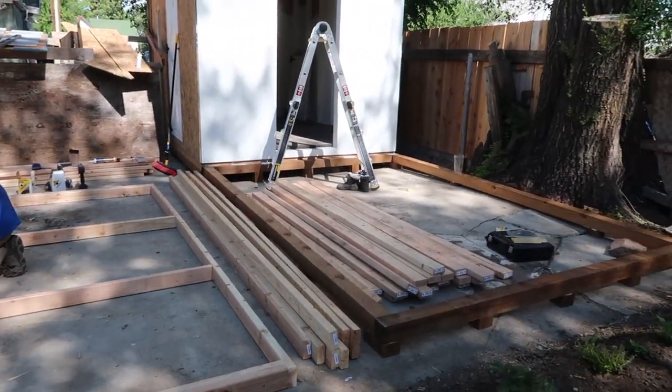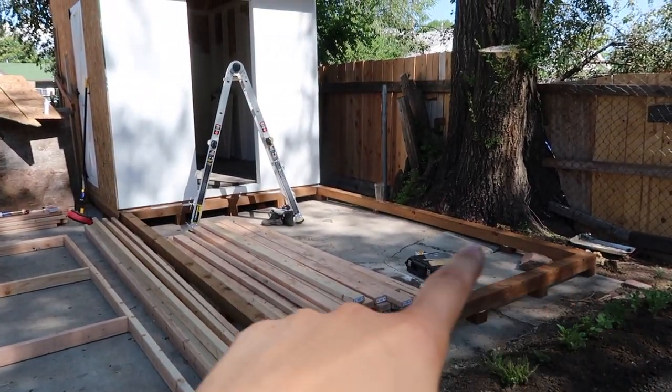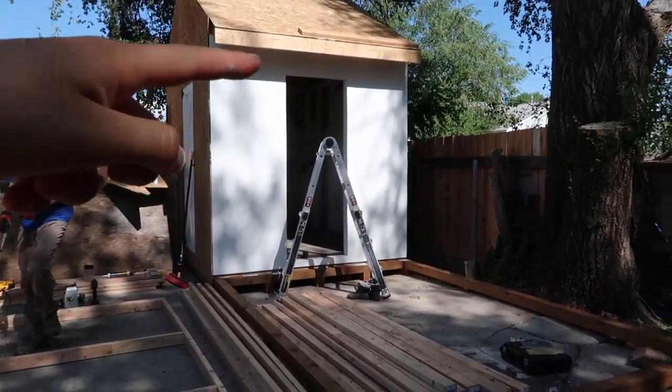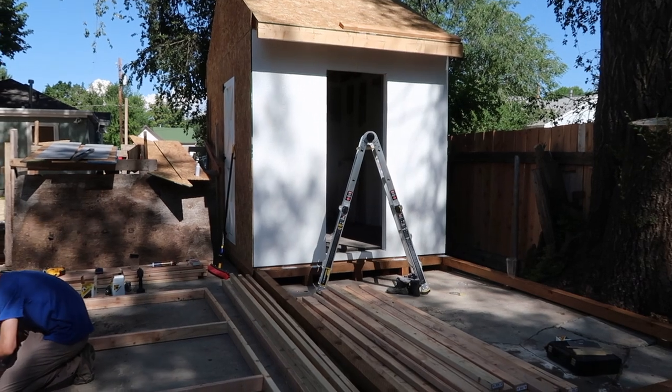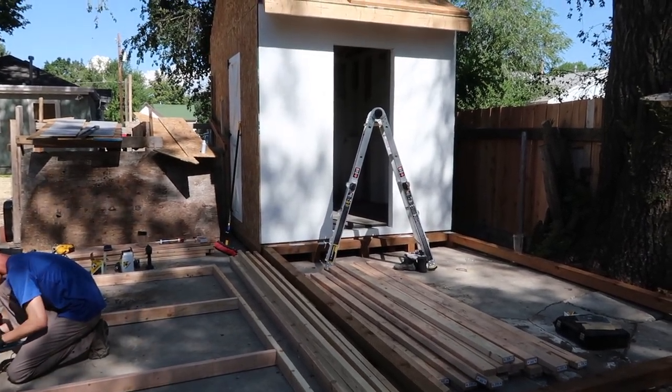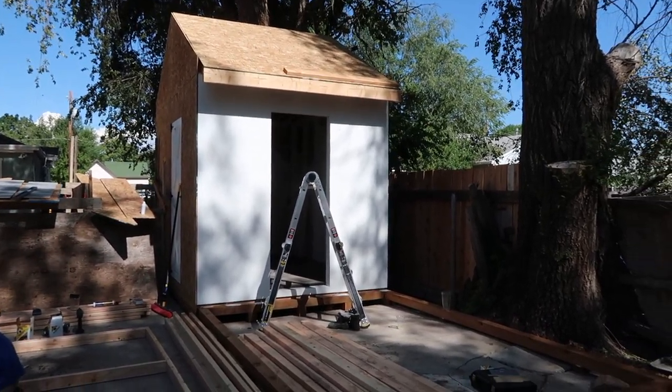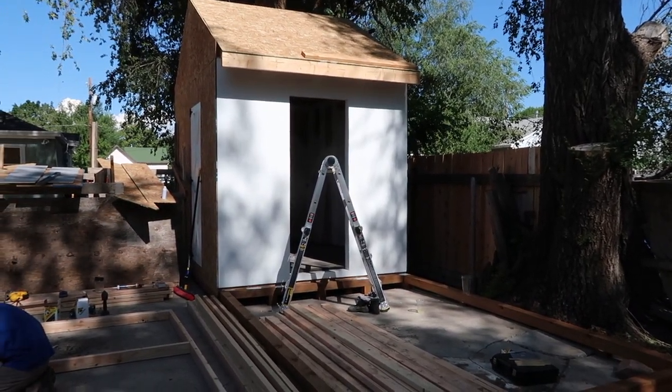Eventually we'll have a wall here and a wall here, and they'll go up to right about here. Then the whole thing will be fenced in with hardware cloth. We're going to have a solid roof because we get snow in the winter, and we want the chickens to have the option to go outside if they want.